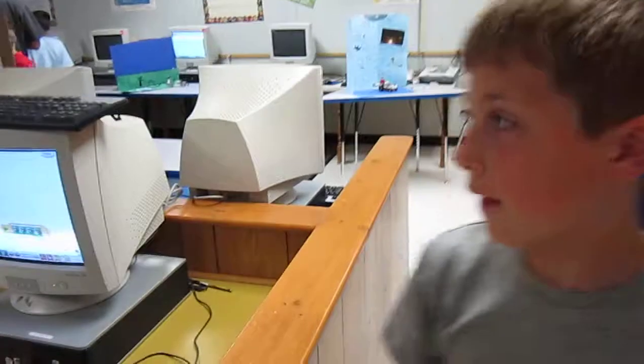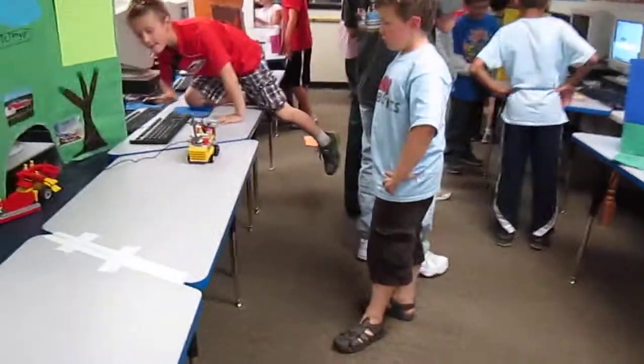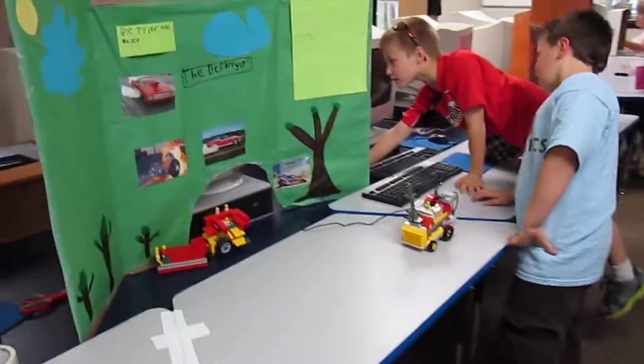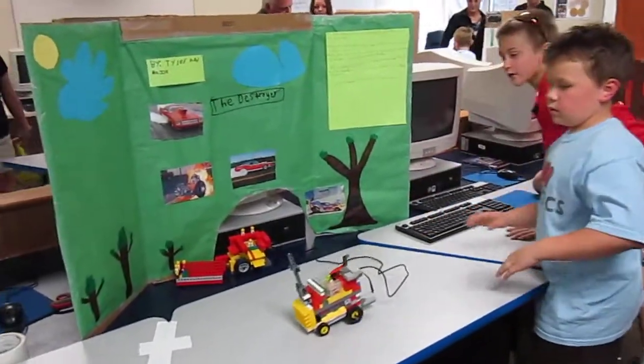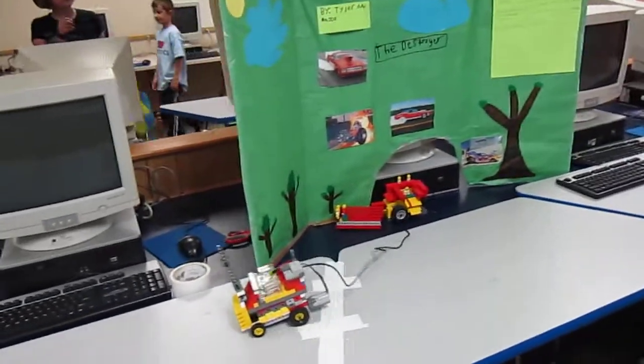Hey, what have we got over here? Oh, there it goes! I've got the control. Aiden, watch this. This is the super kit — not clear. Stop the tank.